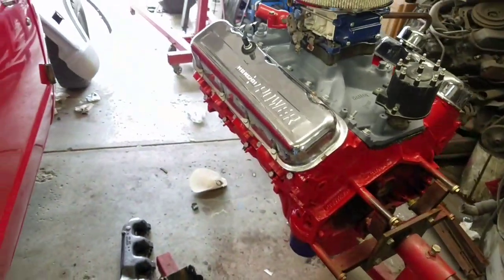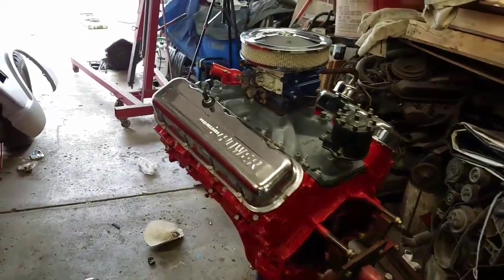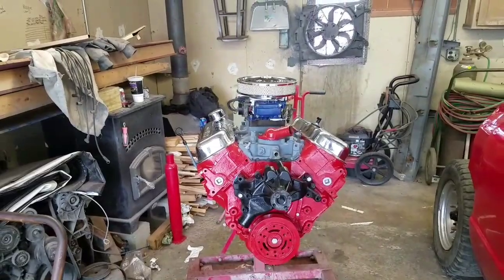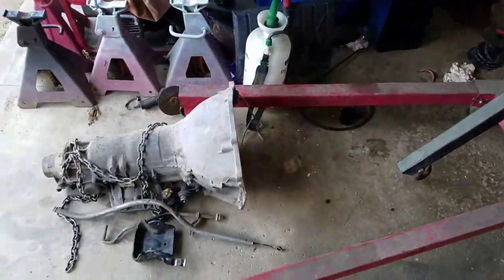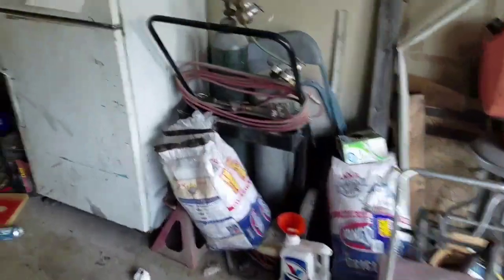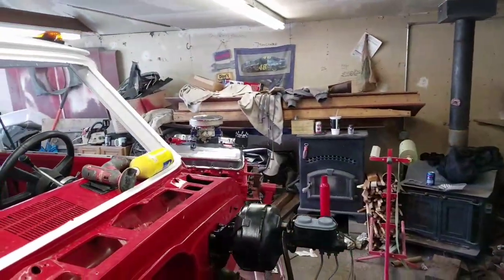We're not on the tripod but you guys will have to deal with that — the thumbnail will be about this. Here's my turbo 400 transmission, torque converter right there, the linkage, the dipstick, everything that I need. Just a quick little update of what I've been up to today — I've been working on the 402.